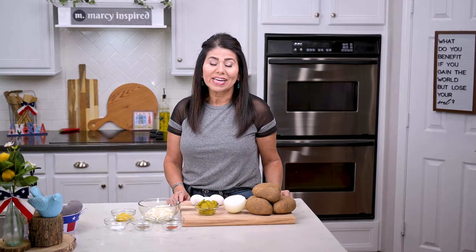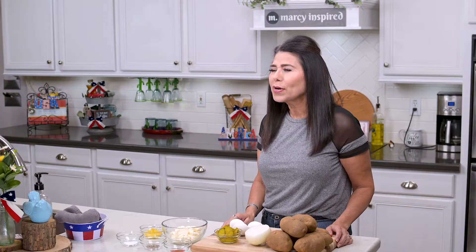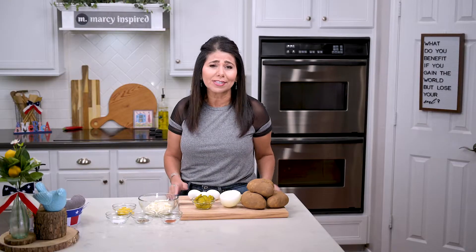Hi everyone, I'm Marci and since a lot of us are having barbecues this time of year and need those side dishes, I thought I'd show you how to make potato salad two different ways. One of them is just a classic potato salad that's creamy and delicious, and the other is a loaded baked potato version that's sort of elevated.